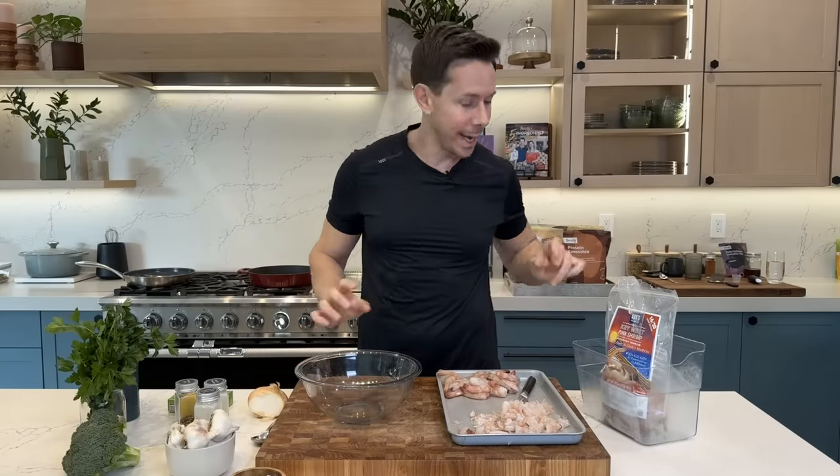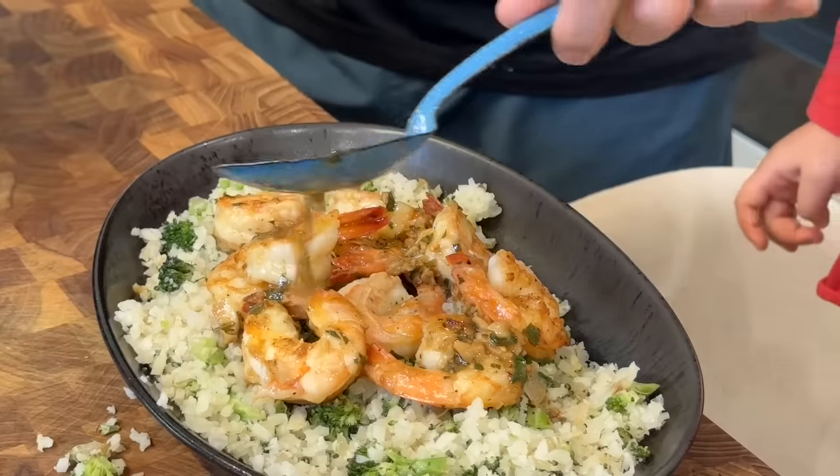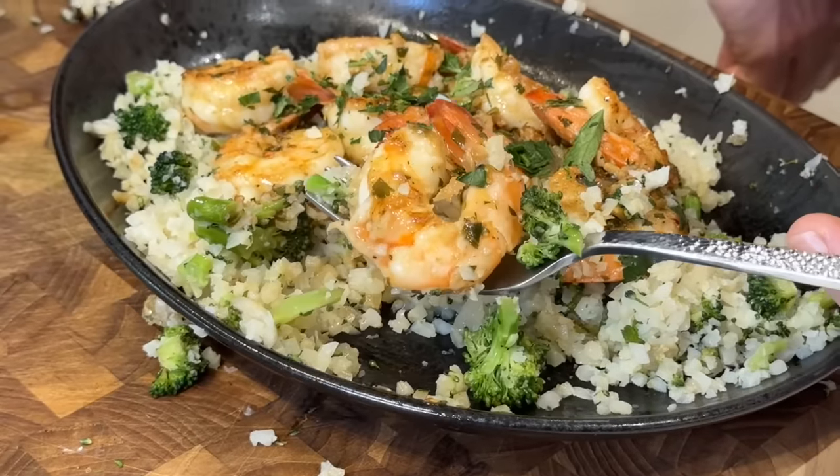I just got back from Costco and got all the ingredients to make shrimp scampi, but instead of pasta, I'm going to toss it with frozen cauliflower rice and keep it low carb.